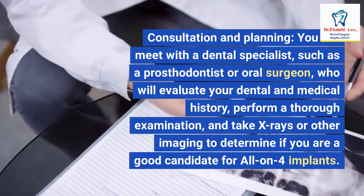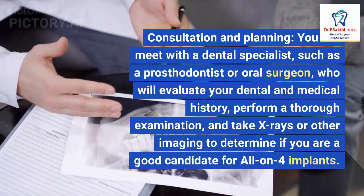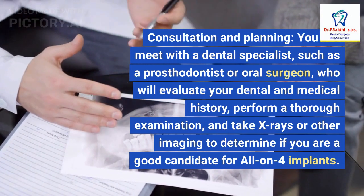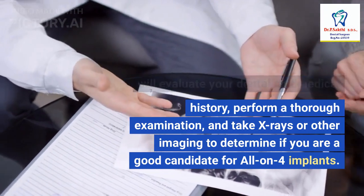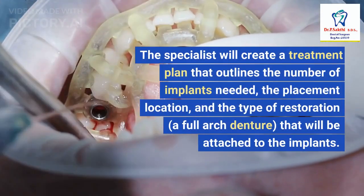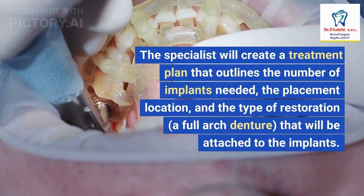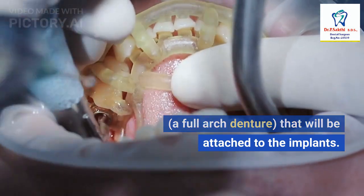1. Consultation and Planning: You will meet with a dental specialist, such as a prosthodontist or oral surgeon, who will evaluate your dental and medical history, perform a thorough examination, and take X-rays or other imaging to determine if you are a good candidate for All-On-4 implants. The specialist will create a treatment plan that outlines the number of implants needed, the placement location, and the type of restoration — a full arch denture — that will be attached to the implants.